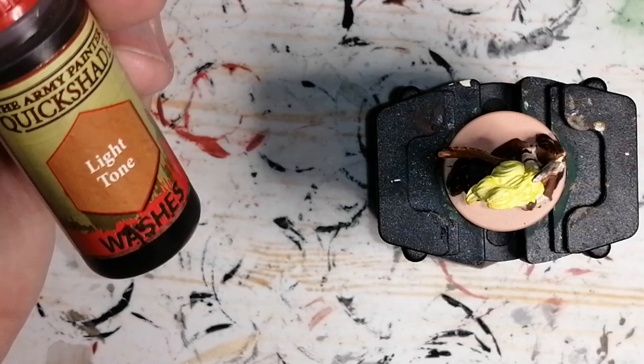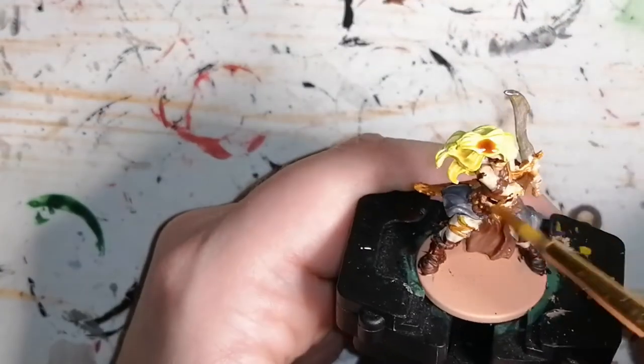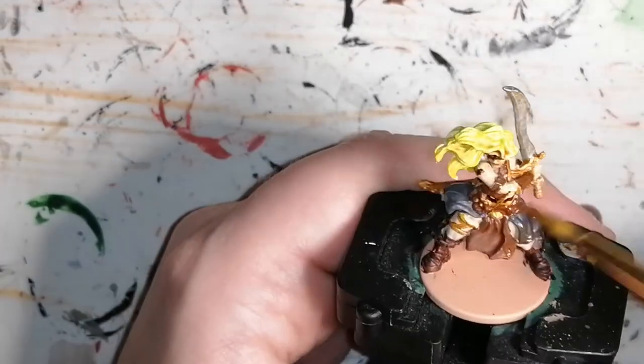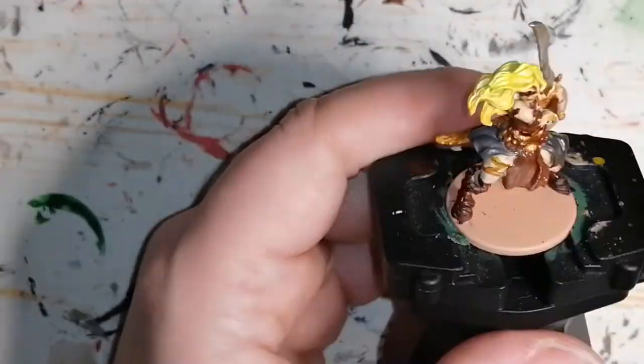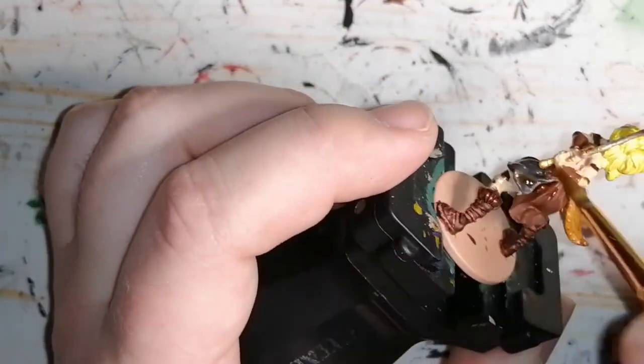Then I move on to one of the quickshades by Army Painter, which is Light Tone. I pretty much put this on the entire miniature — even on the skin, on her cloaks, her dress, her skirt. This is where I can do some highlights after.